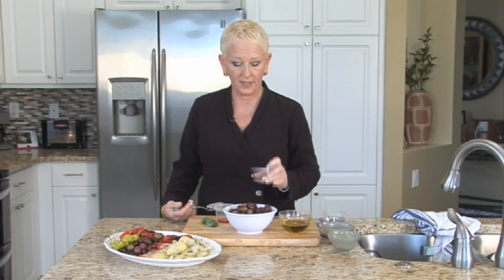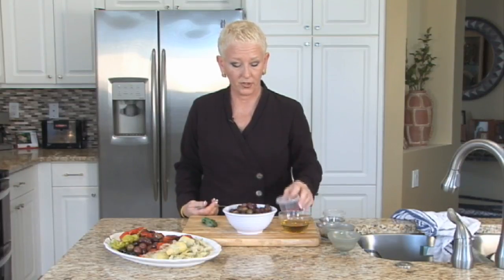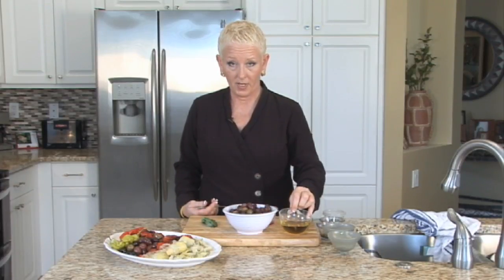I have whole garlic cloves that have been marinating in a little bit of olive oil and some basil. I have a little bit of red wine vinegar. Then I have olive oil.